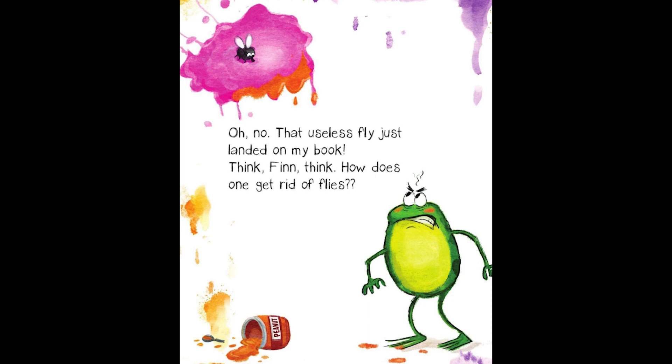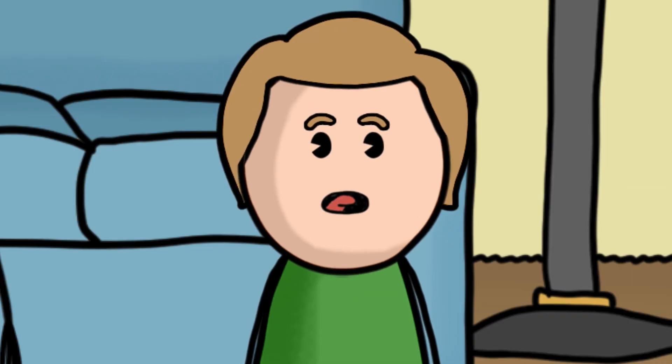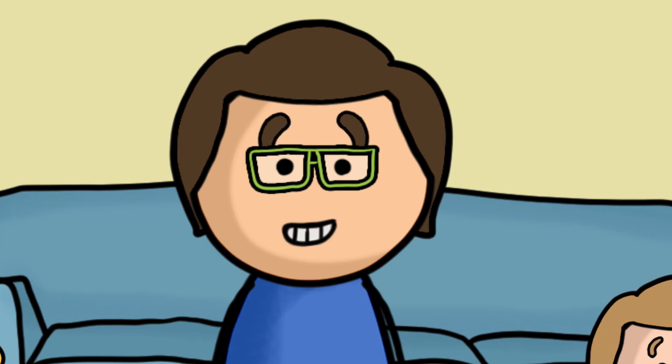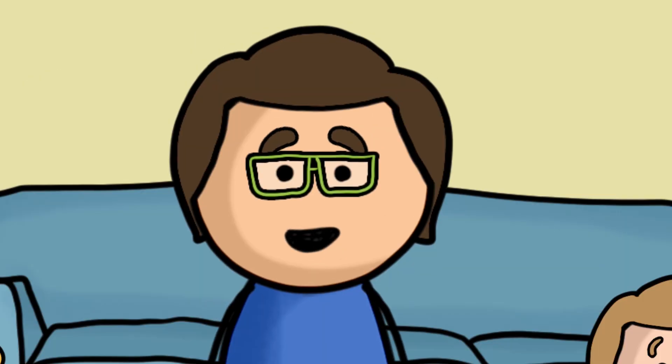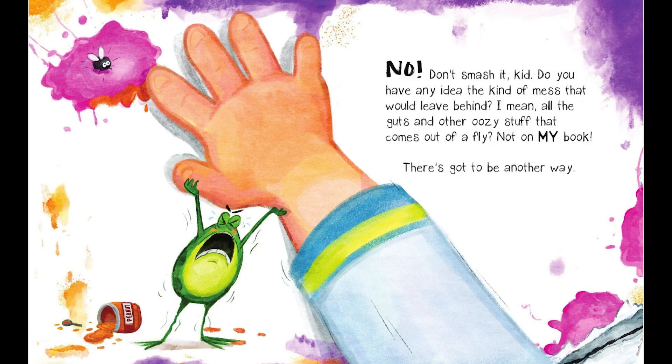Oh, no! That useless fly just landed on my book! Think, Finn, think. How does one get rid of flies? I wonder if my vacuum has a turbo mode for sucking up flies. How should he get rid of the fly? I'm with a vacuum cleaner. What do you think? I'm with a bulldozer. With a bulldozer? You get rid of flies with a bulldozer? That seems rather extreme. Let's see what he does. No! Don't smash it, kid! Do you have any idea the kind of mess that would leave behind? All the guts and other oozy stuff that comes out of a fly? Not on my book! There's got to be another way.